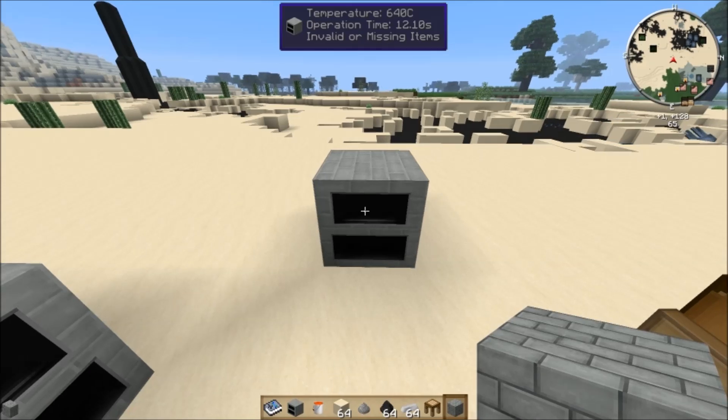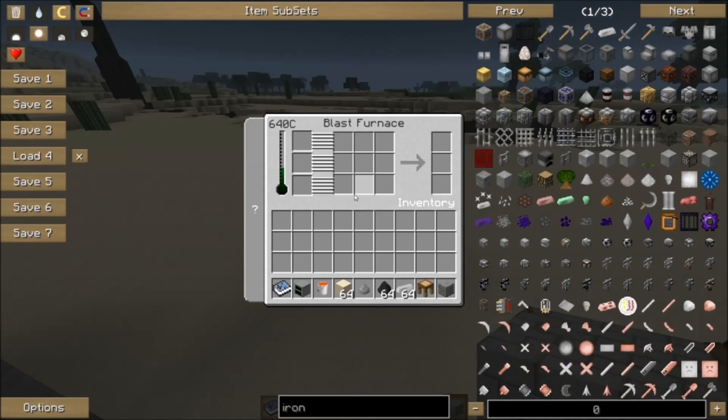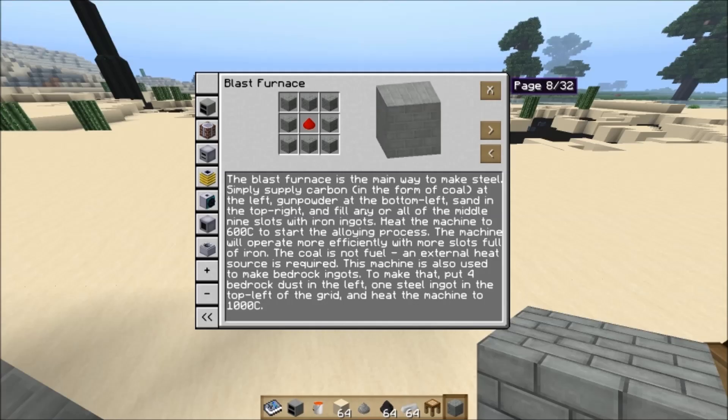Once your blast furnace is heated up, come inside and we can actually start making some steel. This interface may look intimidating, but if you have the handbook you can click on it to go straight to the blast furnace's handbook page, which is awesome.